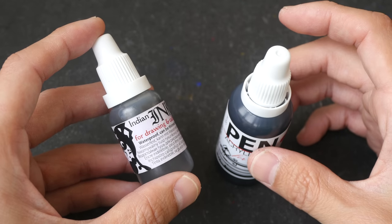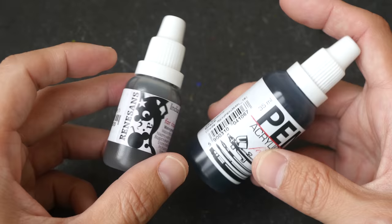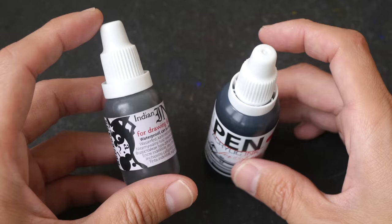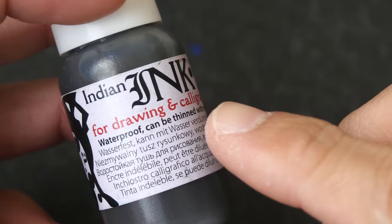In today's video we are going to explore the differences between India ink versus acrylic ink. These two bottles of black ink are from Renaissance, a company from Poland. Nowadays there are so many different types of black ink out there in the market, it can get a bit confusing.